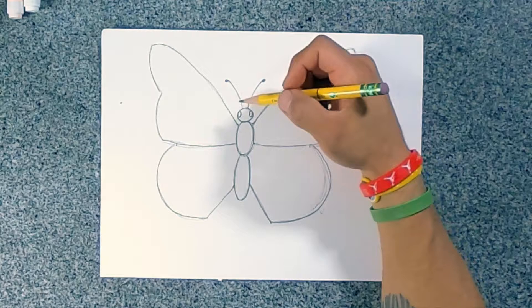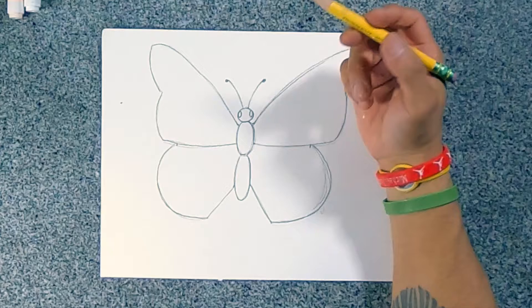All right, I'm happy with my drawing. Again, if I start drawing too fast, you can always pause the video and slow it down. Take your time and then press play again.